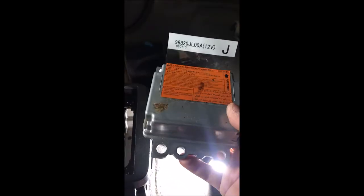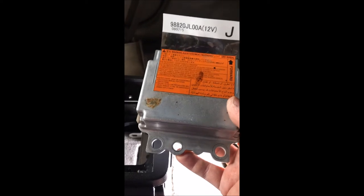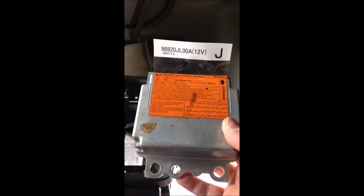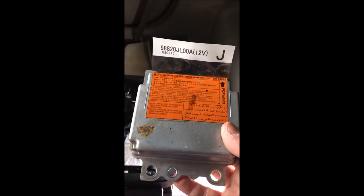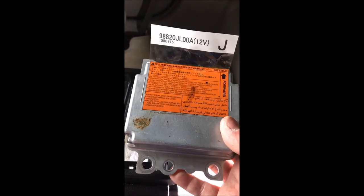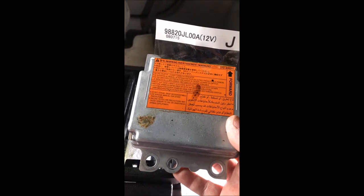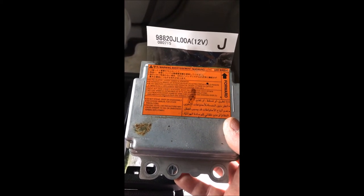Just maneuver it out — there it is. You've got your airbag module and your center console is intact. You've taken out just a few bolts in the back end. Now you can send this off. There are plenty of services on eBay and Amazon — just look on the internet. Typically they cost about $49. You just send this off to them, tell them you need it reset, they reset it and send it back to you.